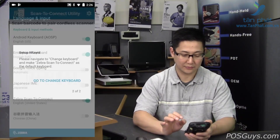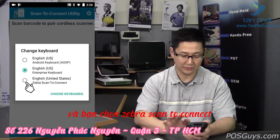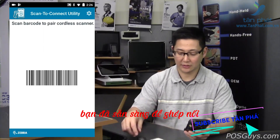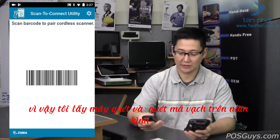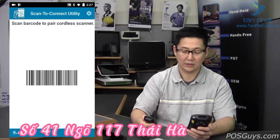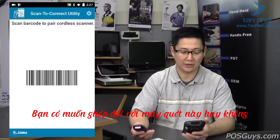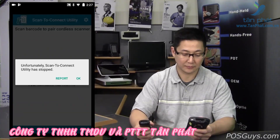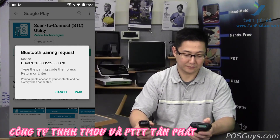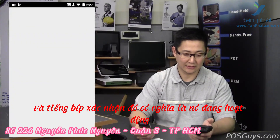Then hit the back button. It's going to ask you to change the keyboard — you'll need to enable it and select Zebra Scan2Connect. If you're on a Zebra device, you're ready to pair. Take the barcode scanner, scan the barcode, and it'll go ahead and pair. You'll see a warning on the screen asking if you want to pair with this device — just say yes. A confirmation beep means it is working.